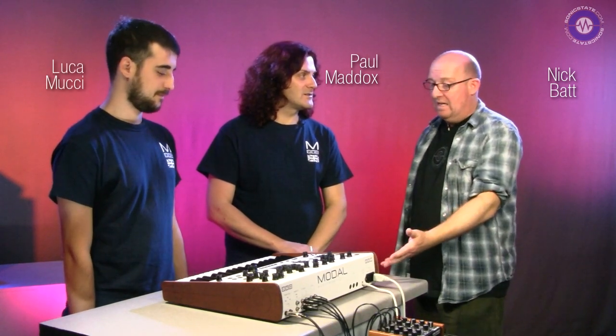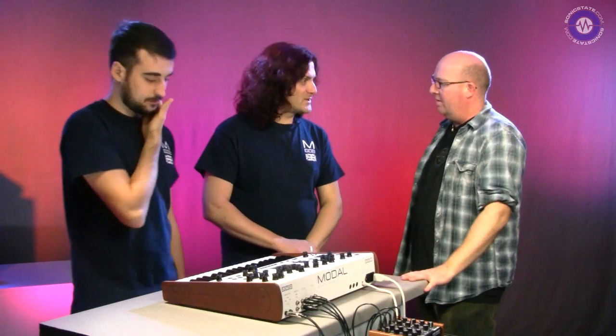Welcome to another Sonic Lab presentation with Paul Maddox from Modal and also Luca. What we've got here is the 001 - it's gone a bit under the radar. It's the 001, the baby brother to the 002. It's two voices of a 002 in a little box.